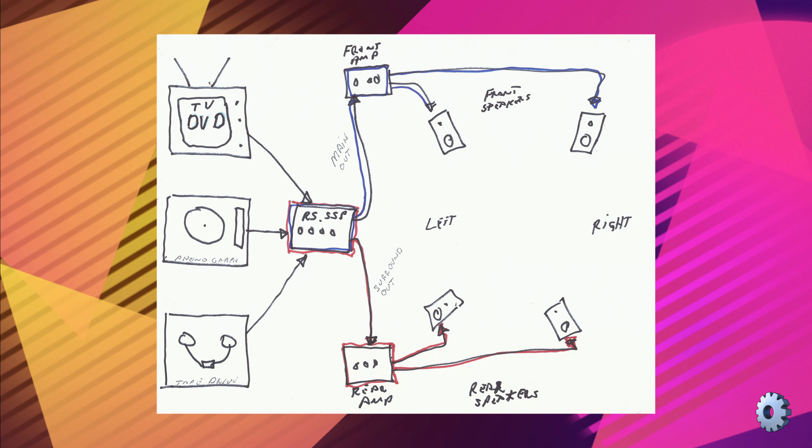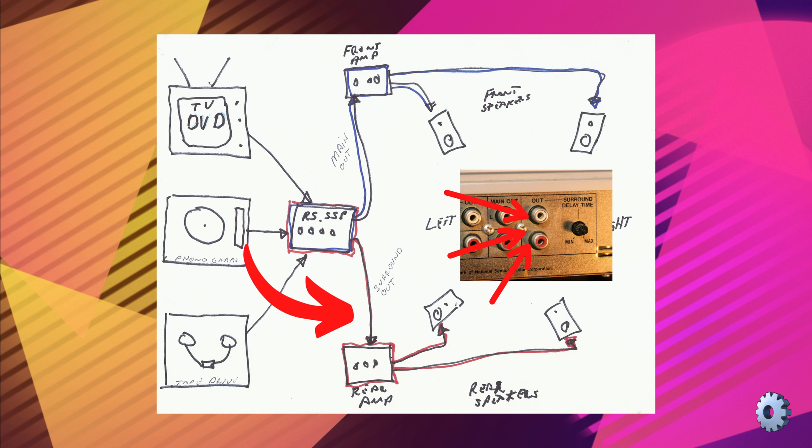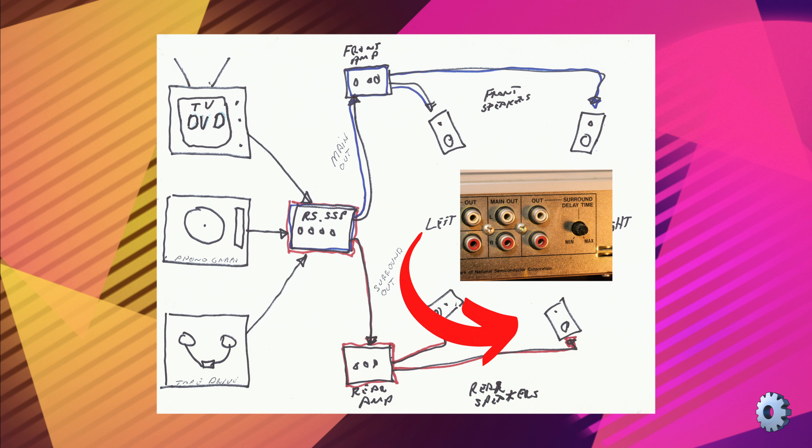How did it work? You connected your VHS, turntable, and tape deck into the processor. RCA cables from the main out of the processor unit went to your main amplifier. RCA cables from the main amp connected to your front speakers. For the surround sound, RCA cables came from the out connection on the processor to your second amp, and cables from your second amp went to your rear speakers — or in my case, the Minimus 35 speakers.